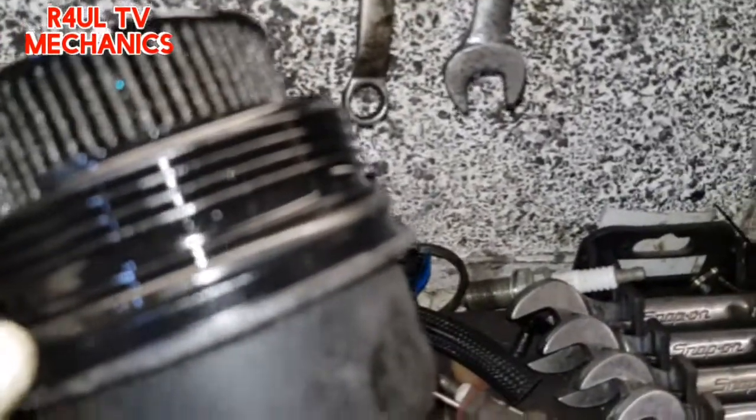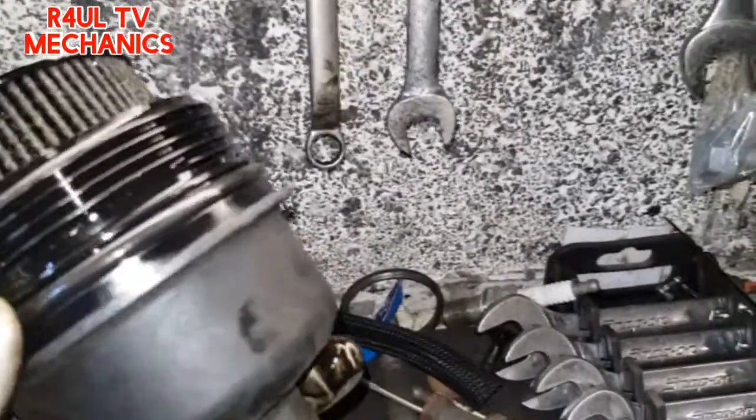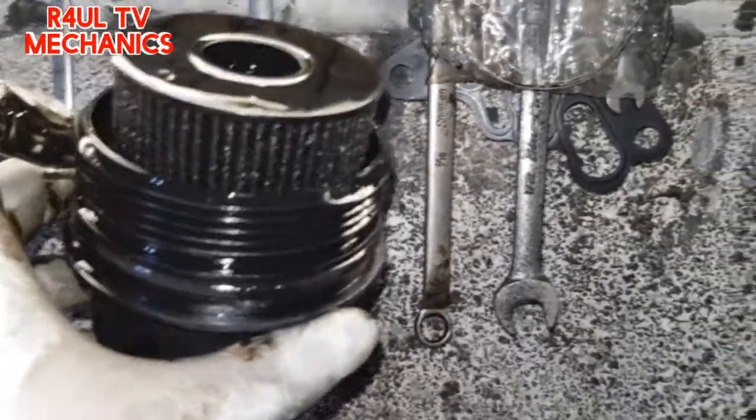There we have it — one oil filter off. What we're going to do now is replace the seals on the cap, obviously replace the oil filter element, get the new one back on — 25 newton metres if you want to go all professional. Happy days, let's go.